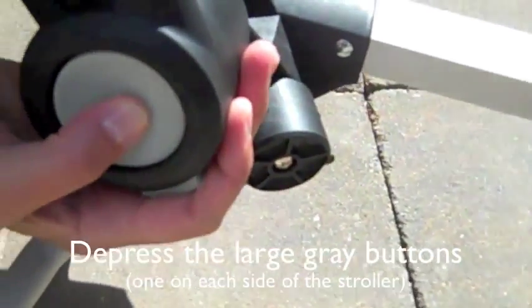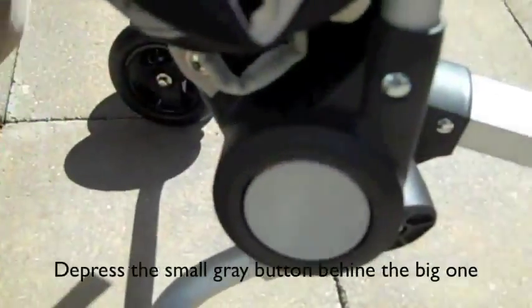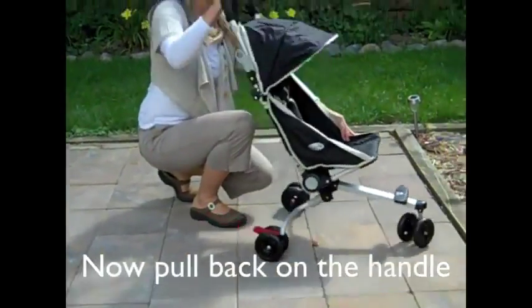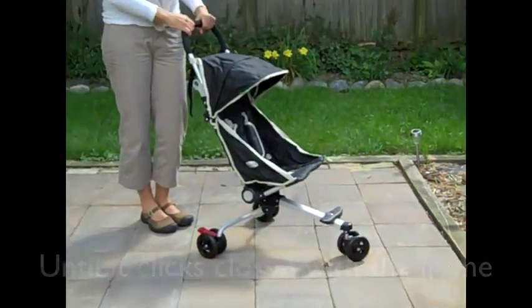There are two gray buttons, one on each side of the stroller. Press the buttons in as you rotate the whole seat part back. There are two small gray buttons behind the big gray buttons. Press these buttons as you rotate the bottom of the seat forward. Pull back on the handle until it clicks into place.